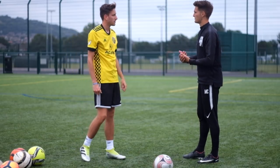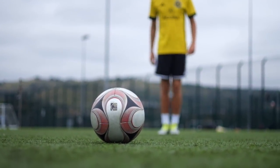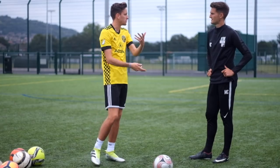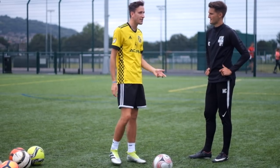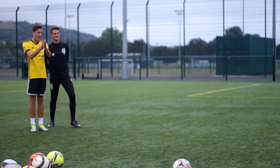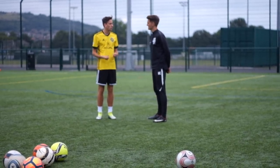Moving into the run-up — everyone will have different preferences as they get used to the technique, but for me I'll do seven steps back directly from the ball. The angle you take will be the angle you're shooting toward the goal. So if I'm shooting for top right, I start diagonally toward top right. Seven steps back: one, two, three, four, five, six, seven. Then two steps to the left if you're right-footed, opposite if left-footed.